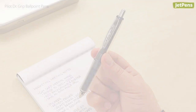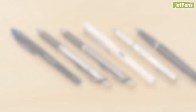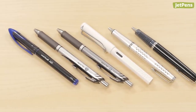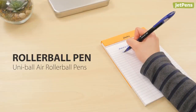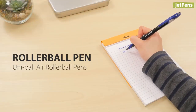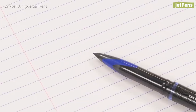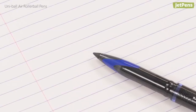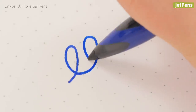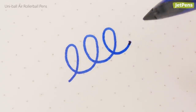For those who want to write more gently, we recommend extra smooth pens. Roller ball pen choice: the Uni-ball Air is one of the smoothest pens we've ever used. Its plastic roller ball tip produces less friction than typical metal tips. Combined with its ultra-wet ink flow, you have a roller ball that skims the paper as effortlessly as a fountain pen.